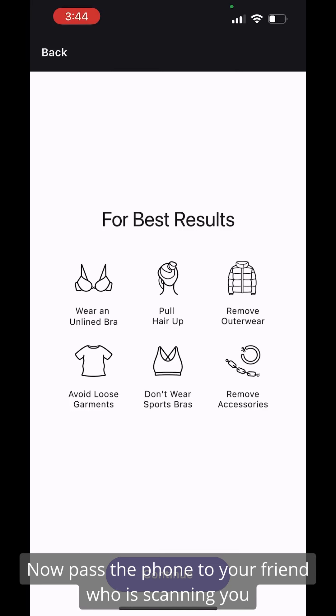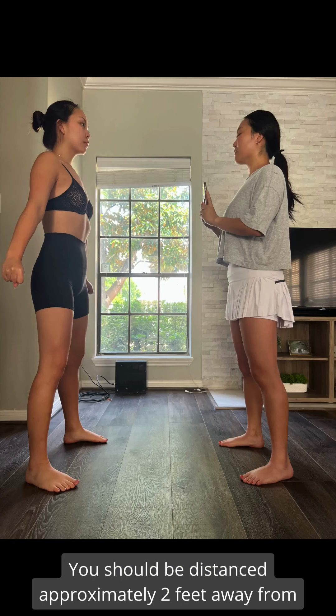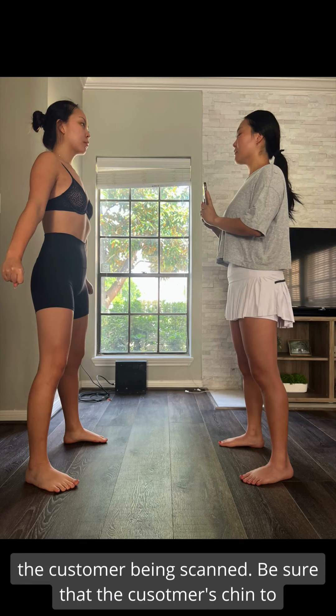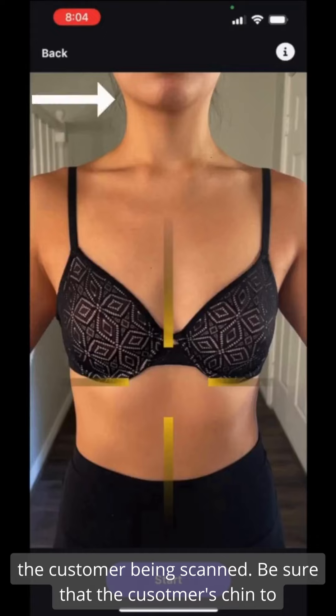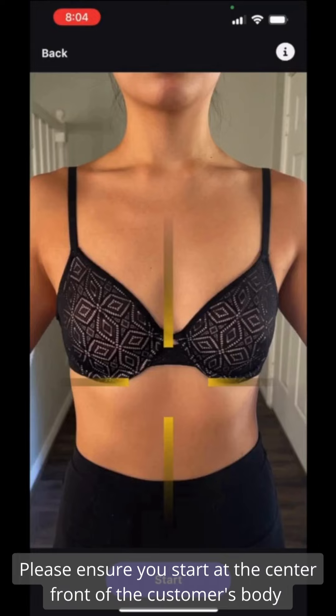Now pass the phone to your friend who is scanning you and select Continue. You should be distanced approximately 2 feet away from the customer being scanned. Be sure that the customer's chin to belly button is in the camera view, capturing their entire torso. Please ensure you start directly at the center front of the customer's body.